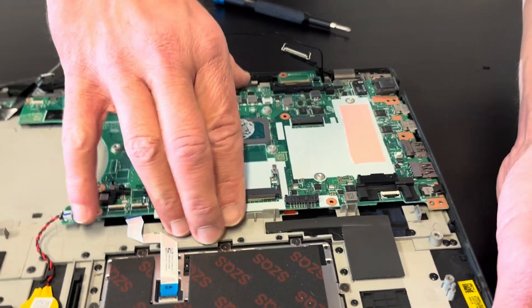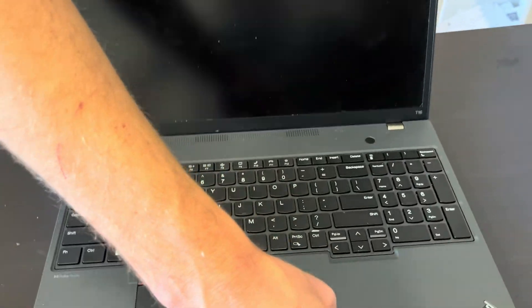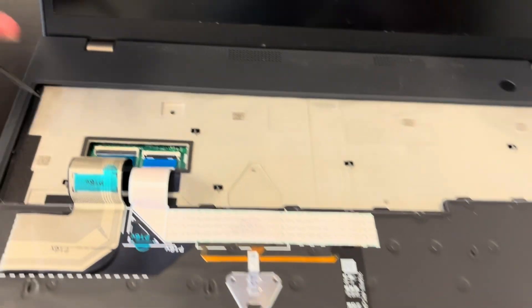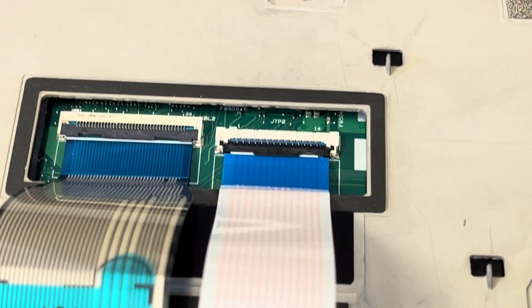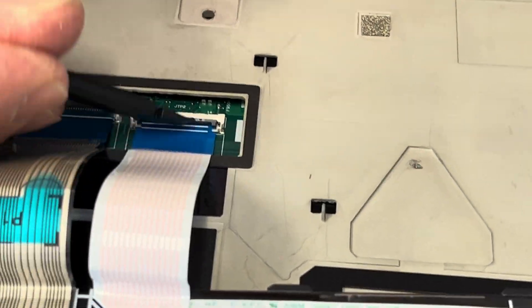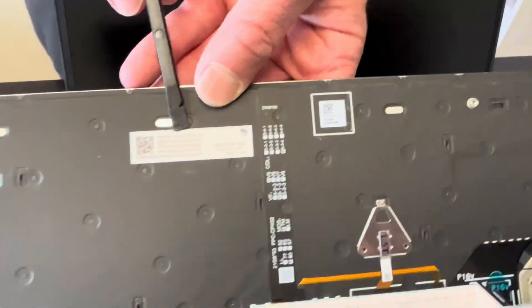Now we should be able to take out the motherboard. There is something holding us back — there is a keyboard connector on the other side, so let's take out the keyboard first, then we can disconnect the motherboard. Slide out the keyboard — it's very easy. Now we have these two cables, so disconnect them. All right, this is our keyboard. Here we have part numbers.